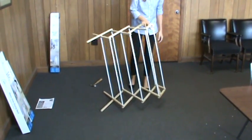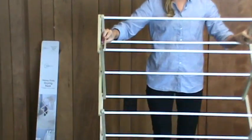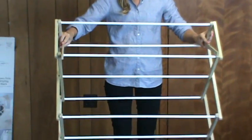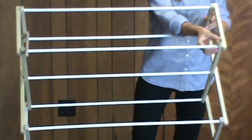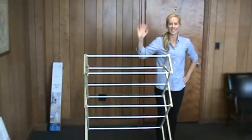You are now through with the assembly process and ready to begin using the dryer. Stand it up and place the latch bars in position as shown. If you need further help, contact our customer service. Thank you.